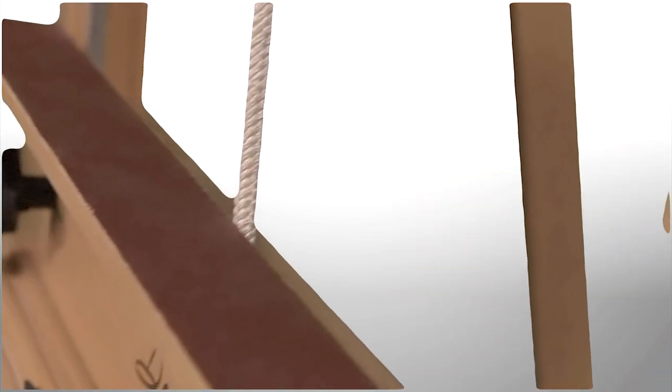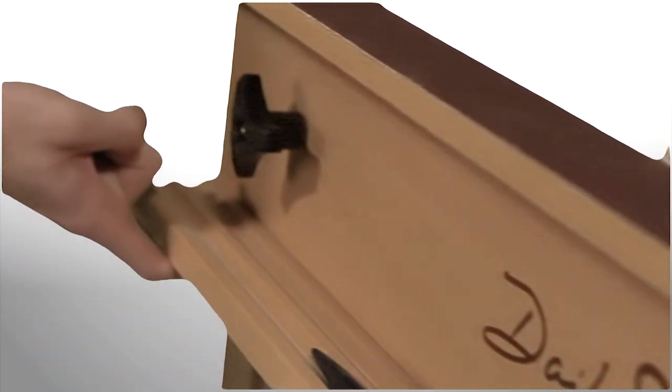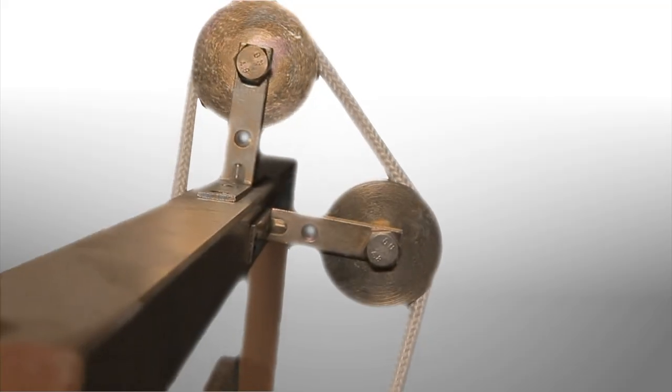The Sorg Super 8 is equipped with an external counterbalance for effortless height adjustment with just a fingertip. It features a no-slip, lipless canvas holder to accommodate any depth of canvas, and a brush tray with paper towel holder for immediate convenience.